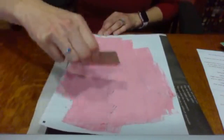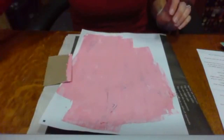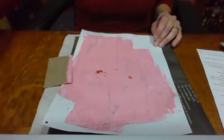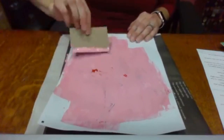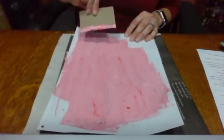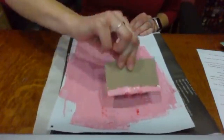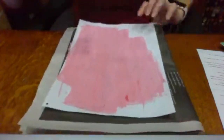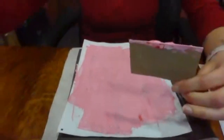So my flamingo is mostly pink and white and I kind of want to add a little bit more red to it. So I'm just going to drip a little more red in here just a little bit and then scrape that in — just add a little bit more color. Now our flamingo's covered, our flamingo's legs are covered. It's going to take a little bit to dry. I'm going to throw this card away so that I don't get paint everywhere — we're done with the painting part.